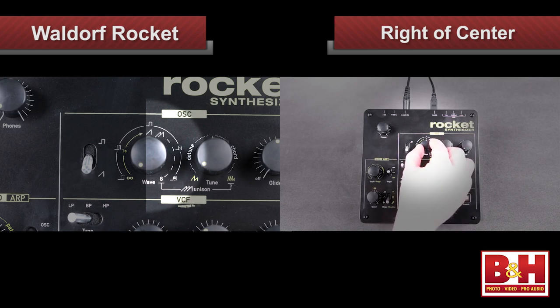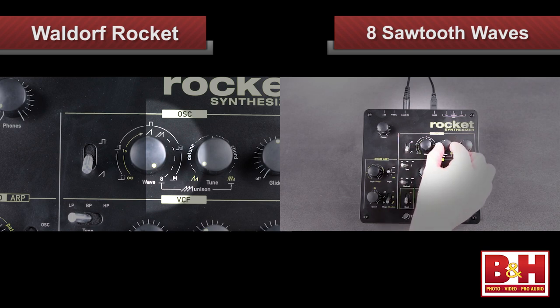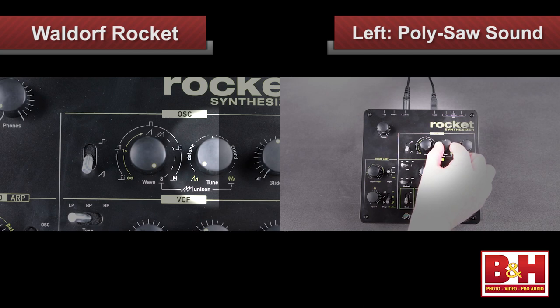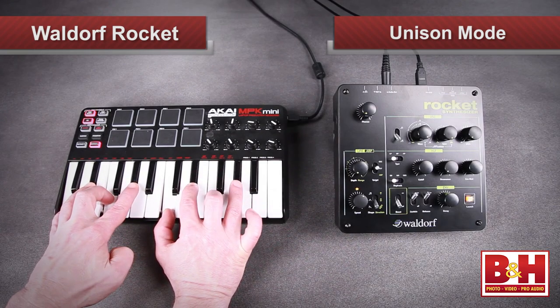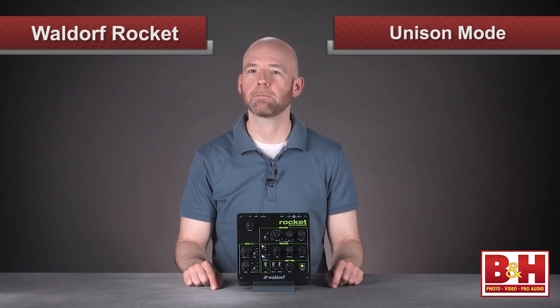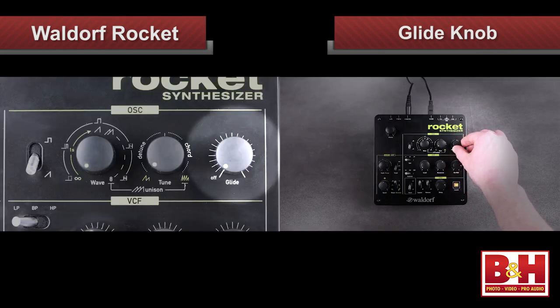Also pretty cool is what happens to our sawtooth when we dial the wave knob to the right of center. The Rocket begins generating additional sawtooth waves as I move to the right, with up to eight maximum, and the pitch of those is controlled by the tuning knob. To the left of center I'm detuning the oscillators for a fat poly saw sound, while to the right I begin generating predefined musical intervals and chords. With the wave and tune knobs all the way to the right, I'm in unison mode — all eight sawtooths will play the MIDI notes you trigger. You can play a chord of up to eight notes, or play one note with all eight sawtooths slightly detuned for a traditional fat unison sound. The third knob in the oscillator section is the glide knob, allowing you to dial in portamento, useful for solos, acid-style bass sounds, and effects.